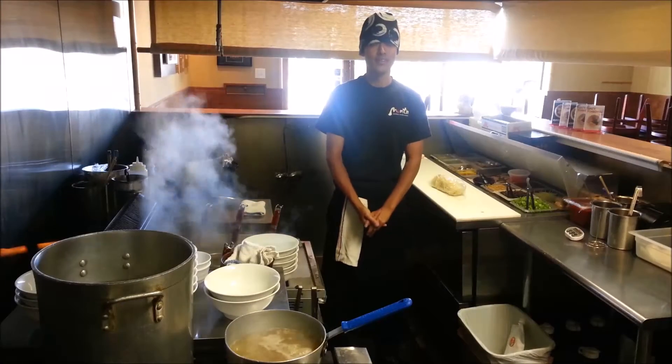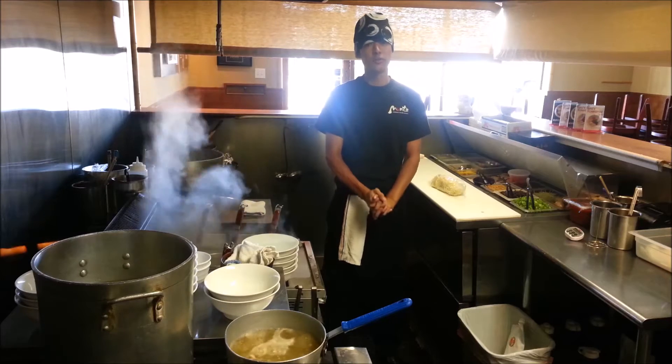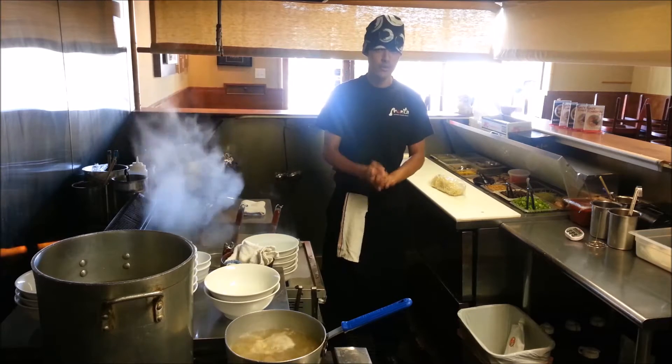This is from Monta. My name is Eugene and I'm going to show you how to make the Topo Shoyu. Let's start.